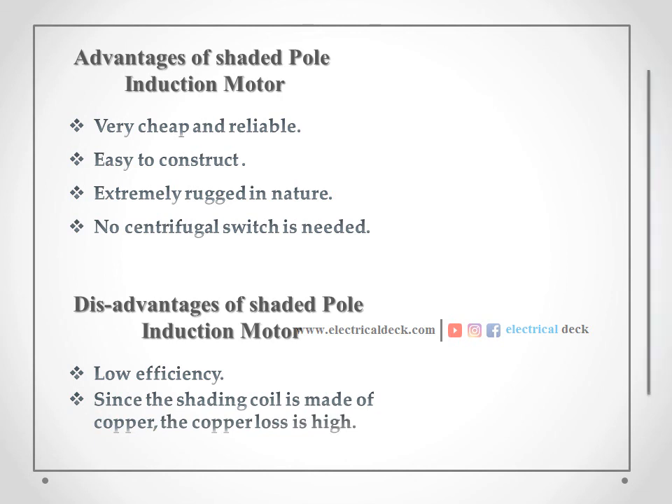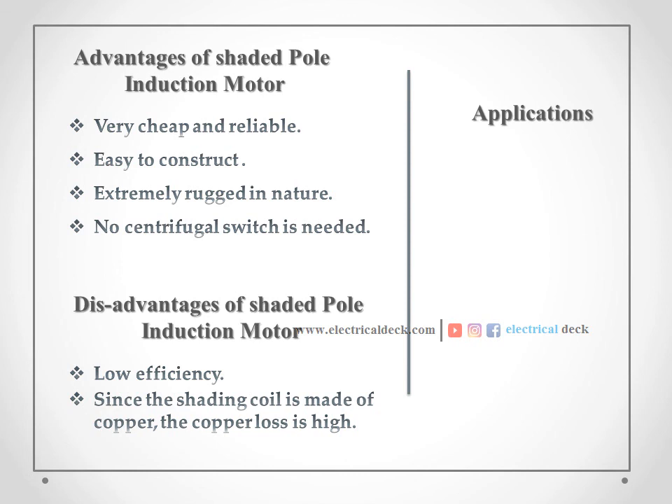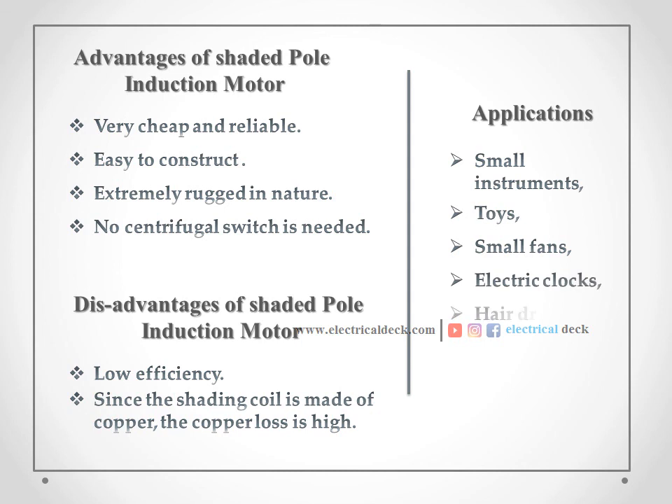Also, there are many applications of the shaded pole induction motor. They are used in small instruments, toys, small fans, electric clocks, hair dryers, ventilators, circulators, and many more applications.